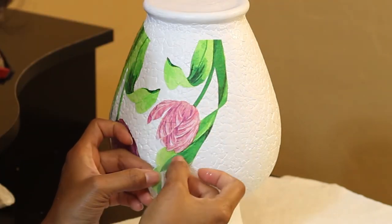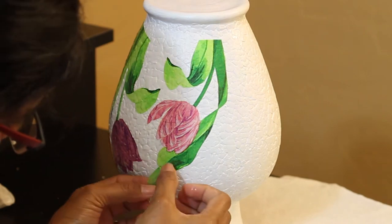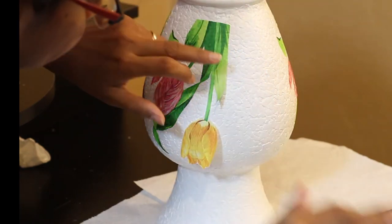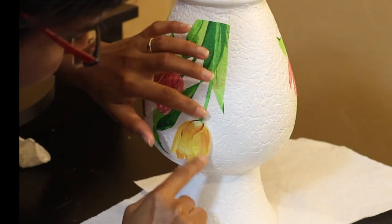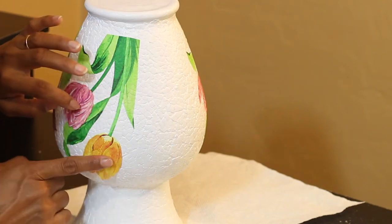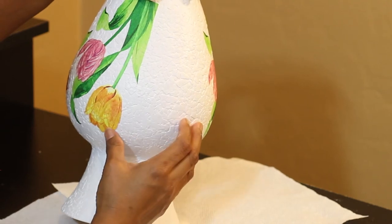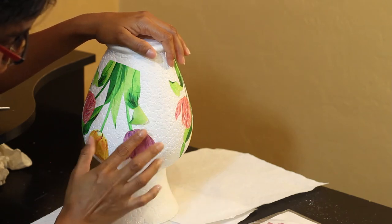I started to stick the flowers using tiny droplets of water. I used my fingers to spread the water on the flowers — using fingers gave me more control and less pressure on the napkin, making sure there are minimum wrinkles and a cleaner finish. Once I stuck the flowers on the vase, I used mod podge on top of it, again using my fingers, since the brush was spoiling the pattern. Make sure you maneuver the design around the curves of the vase, otherwise you will get a lot of wrinkles and the pattern will get spoiled.